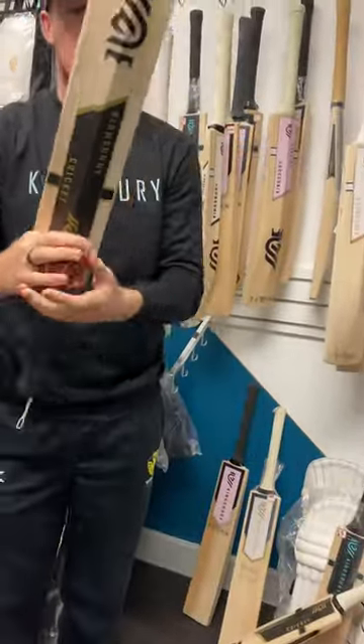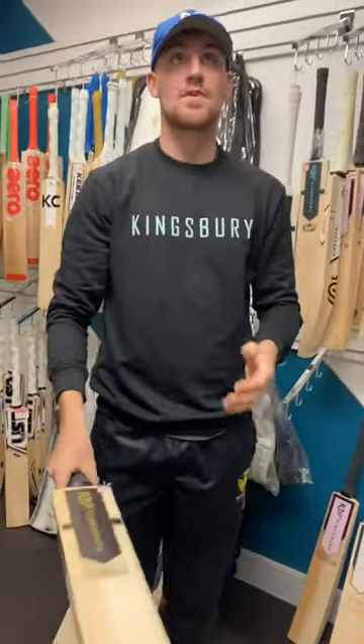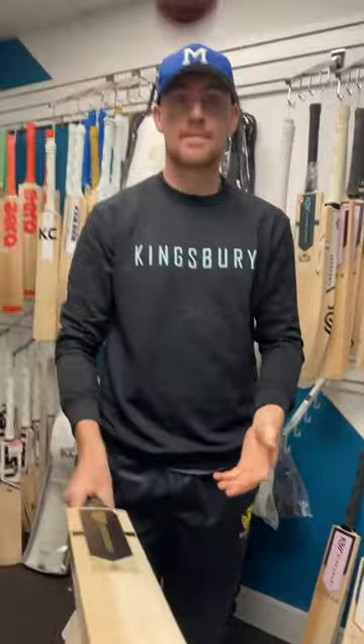Feels really nice and the ball comes off really well with minimal effort.